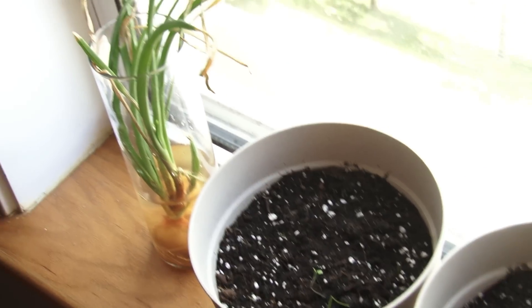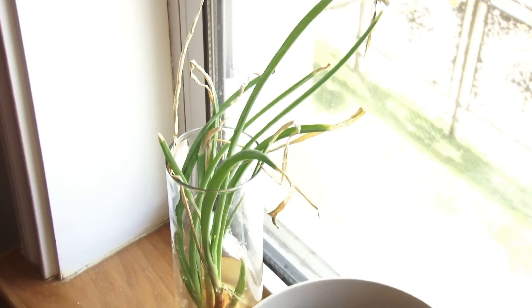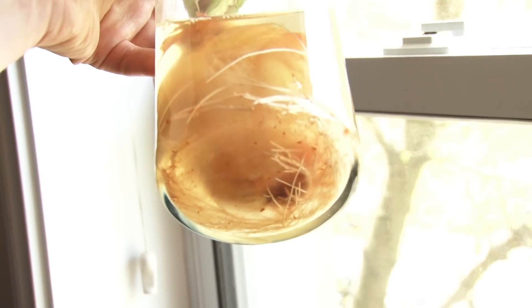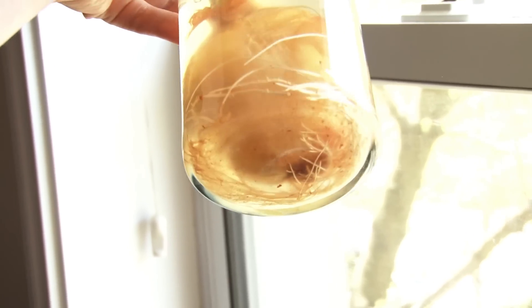Before anything else, I want to point out this onion — I mentioned it in week one. It was just an onion I put in a glass of water, even though Tiffany was very skeptical and I wasn't sure what was going to happen. Well, it's sprouted and it's got these big green things — but what's even cooler is at the bottom: look at all these roots. There are quite a lot of roots in here.